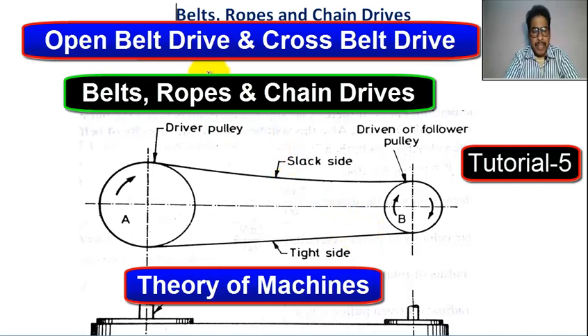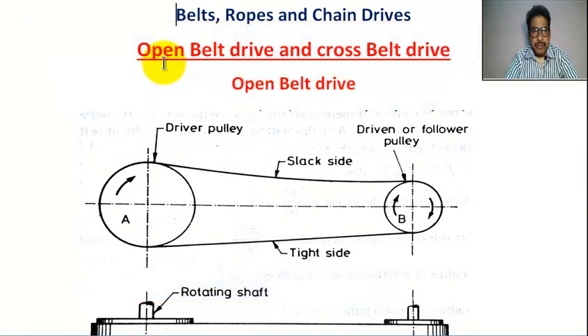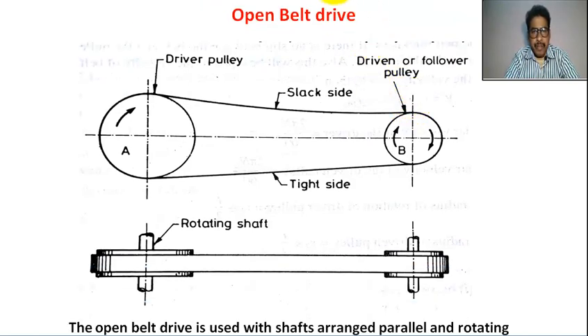Hello student. Welcome to my channel. Today we learn what is open belt drive and what is cross belt drive. First, this is open belt drive.